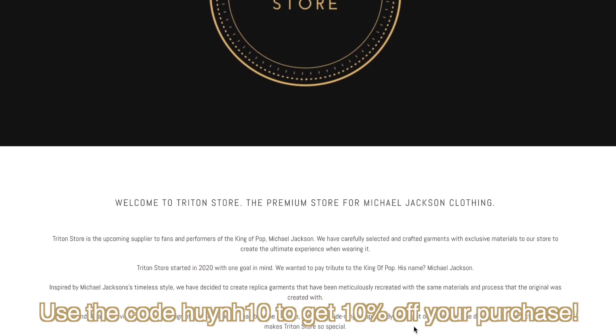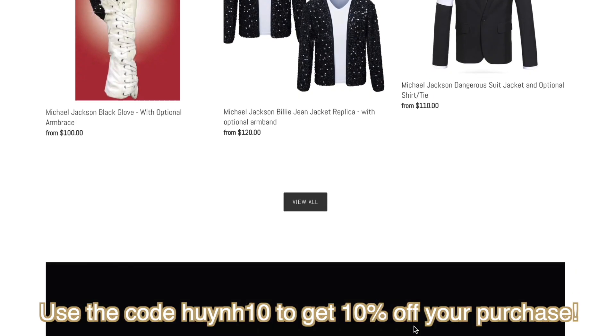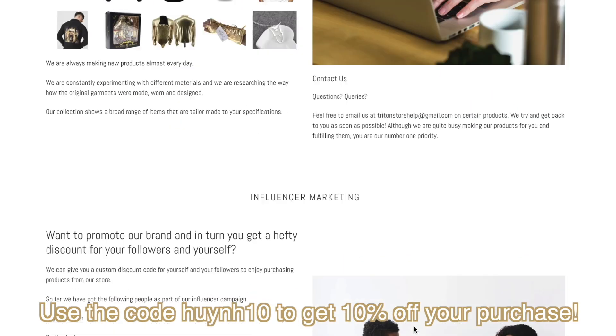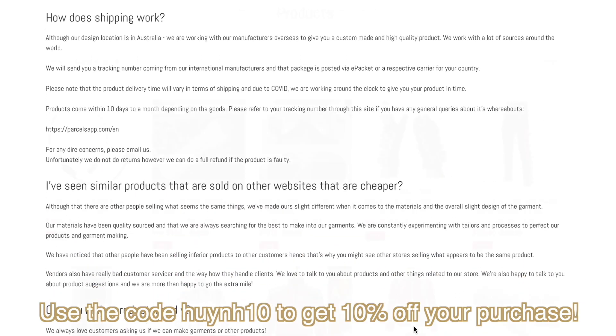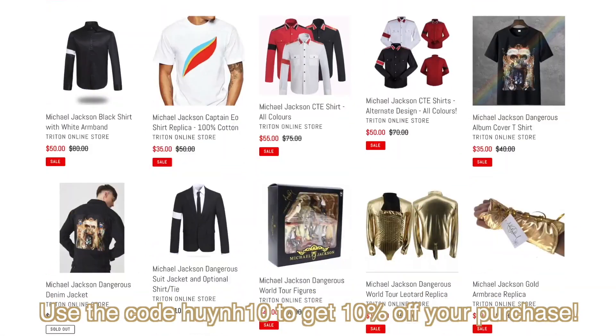Before we get into this review, I'd like to thank our channel sponsor, Trident Store. If you use the offer code HUNTER you can get 10% off your first purchase — links will be down in the description below. This is where I bought the MJ Armbrace from and I'm really happy to review it. Use the code HUNTER to get 10% off. Now let's get into it.